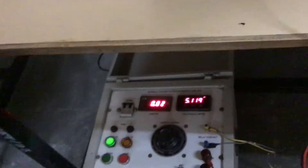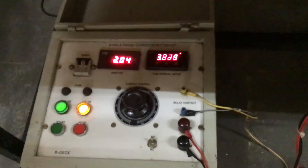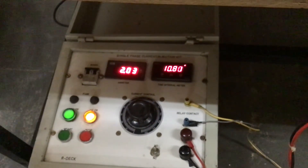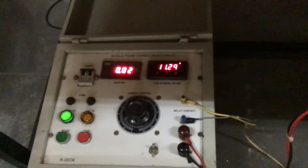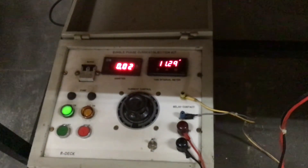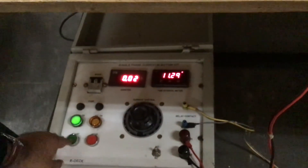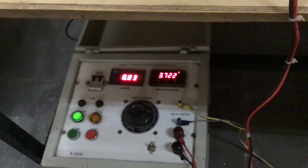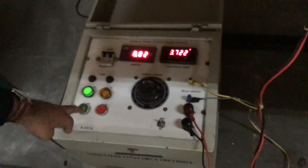We stop this trial and do a re-trial setup. For 2 amps, let us see what time is taken. Earlier it had taken 23 seconds, so now the time should be less than 23 seconds. You can see the relay has operated — you can clearly hear the relay contacts switching closed. The time taken is 11.29 seconds. As the current increased, the time has come down. For the next trial we reset and further increase to 2.5 amps.